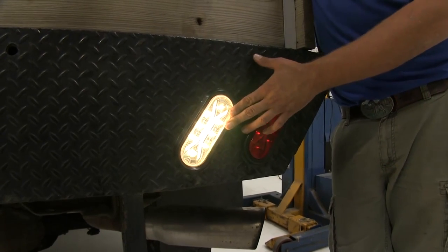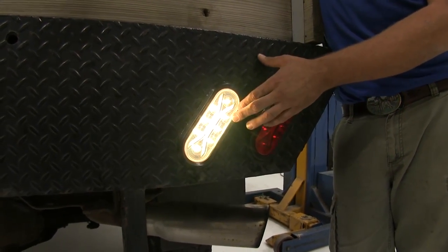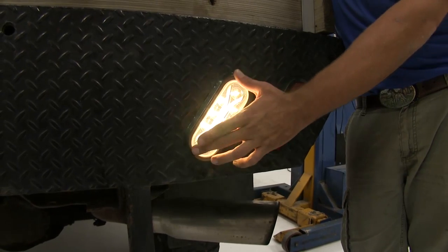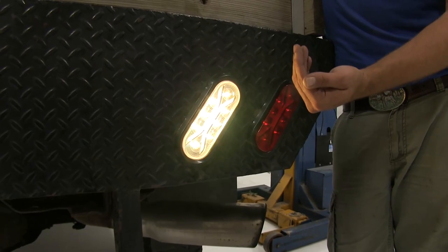The new LED lights have a lot of advantages. They last much, much longer than typical incandescents, so we don't have to worry about getting in there and changing the bulbs. They also give a cleaner and brighter light compared to what we used to see, and they're not going to draw as much power.